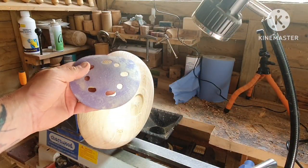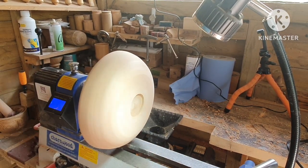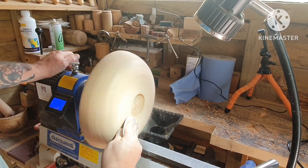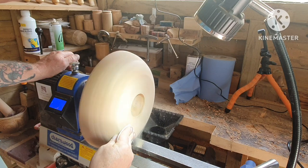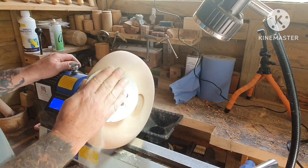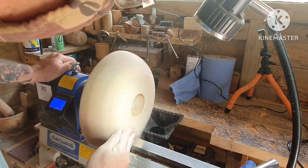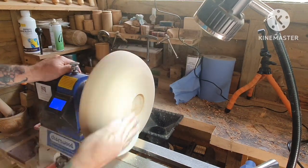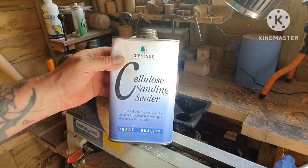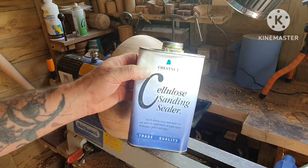Time for a bit of sanding — we're starting at 80 grit. I've sanded up to 600 grit on the outside. Just time for some sanding sealer now.